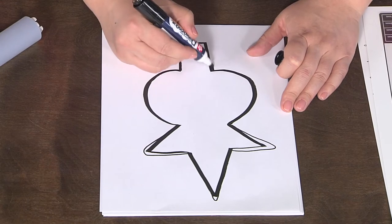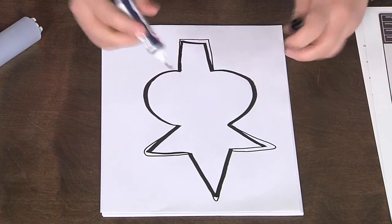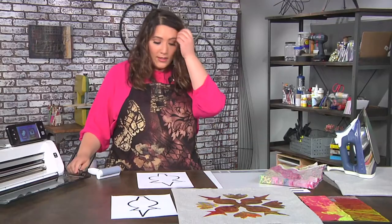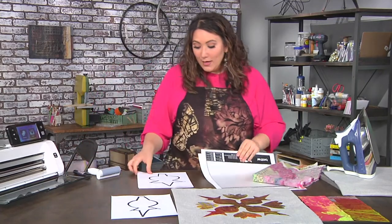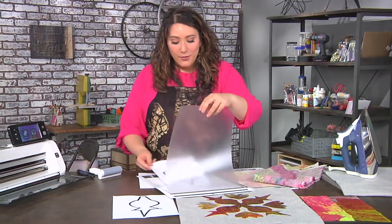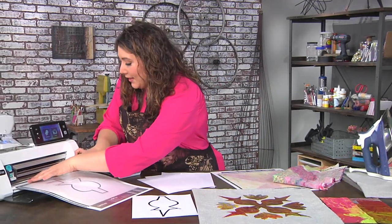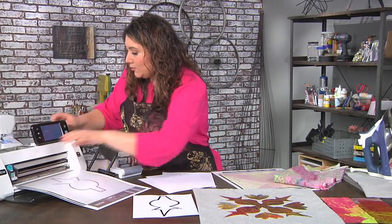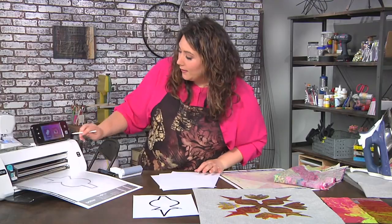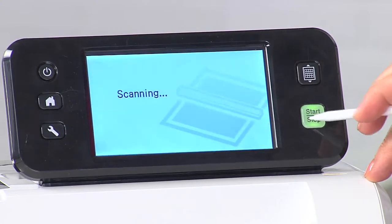If you want to fix anything else — make a line more straight, whatever it is — you can do that. You can see it's just a wonky design. Now I'm going to turn this into something magical. I'm going to place it into my scanning mat and then scan it into the electronic cutter, so let's go ahead and get that started.